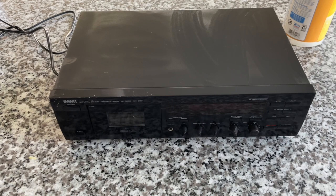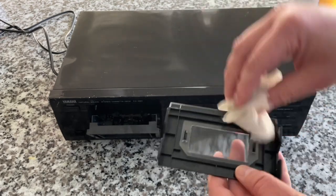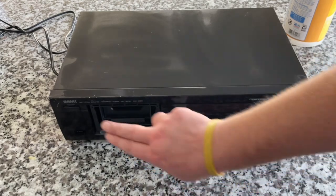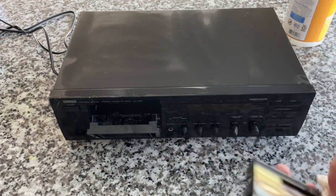When it comes to tape decks, you don't want to go too old. If you go '70s or '80s, you're going to run into a lot of issues with things like belts, faulty motors, and circuit boards. So I would go late '90s like this unit right here. A little life hack: on every cassette deck I've touched, you can pop the door off to allow you to clean it and also access the inside of the unit a lot easier.